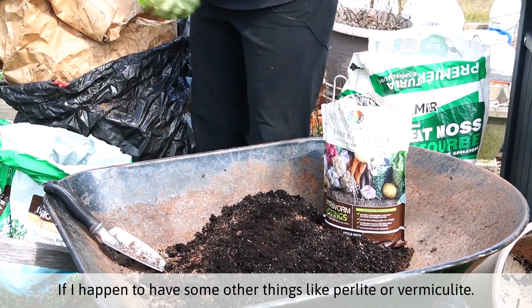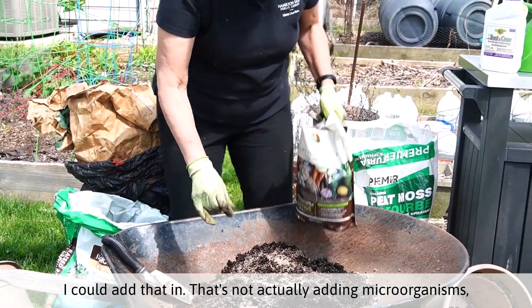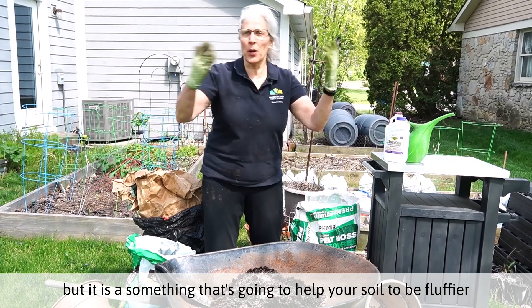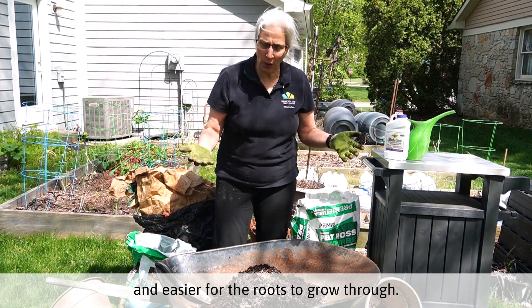If I happen to have some other things like perlite or vermiculite, I could add that in. That's not actually adding microorganisms, but it is something that's going to help your soil to be fluffier and easier for the roots to grow through.